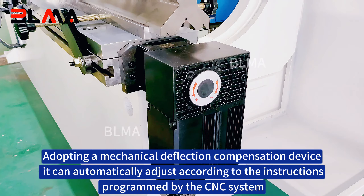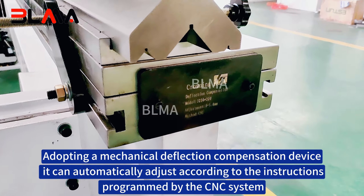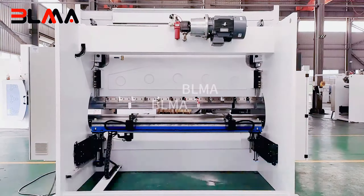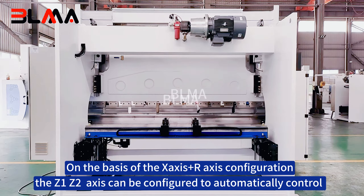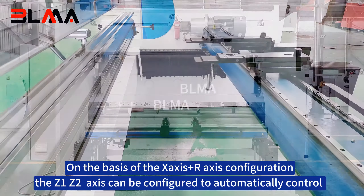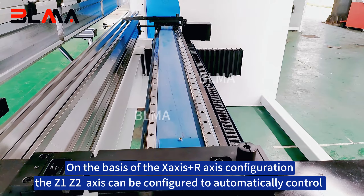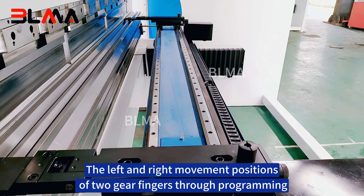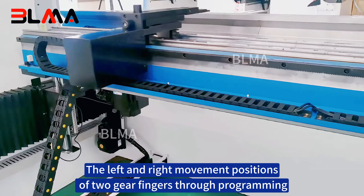Adopting a mechanical deflection compensation device, it can automatically adjust according to the instructions programmed by the CNC system. On the basis of the X axis plus R axis configuration, the Z1 and Z2 axes can be configured to automatically control the left and right movement positions of two gauge fingers through programming.